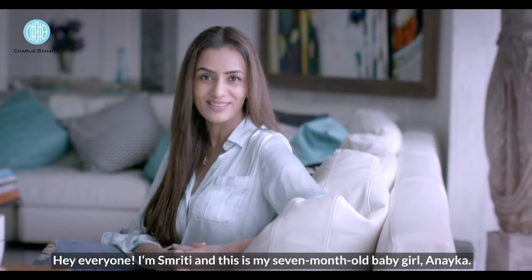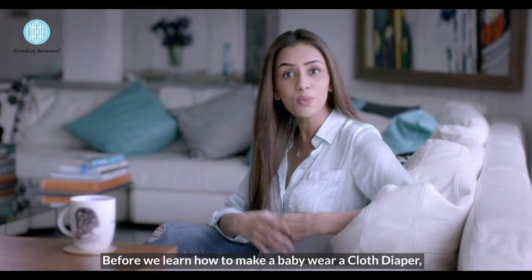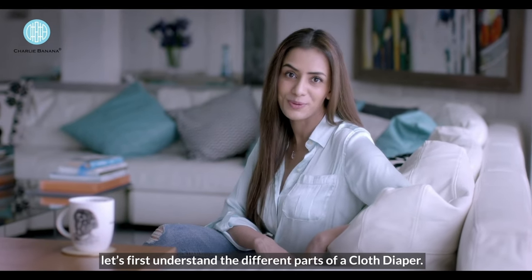Hey everyone, I'm Smriti and this is my 7 month old baby girl Anayika. Before we learn how to make a baby wear a cloth diaper, let's first understand the different parts of a cloth diaper.